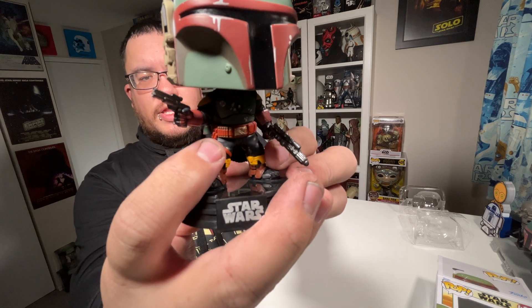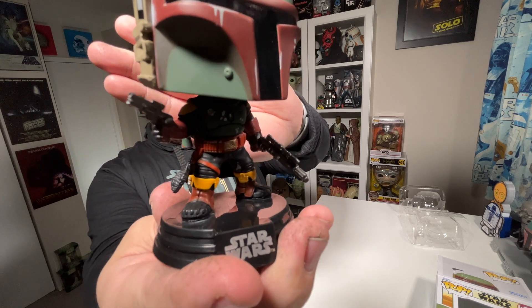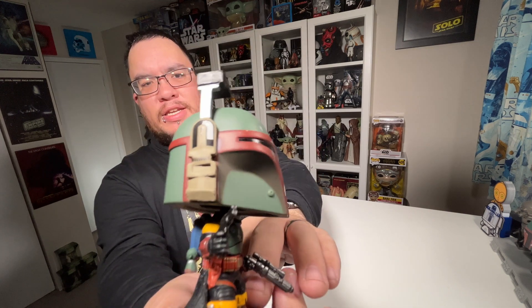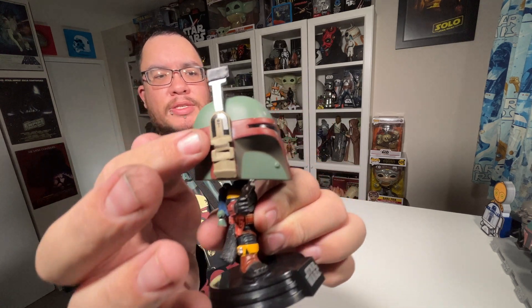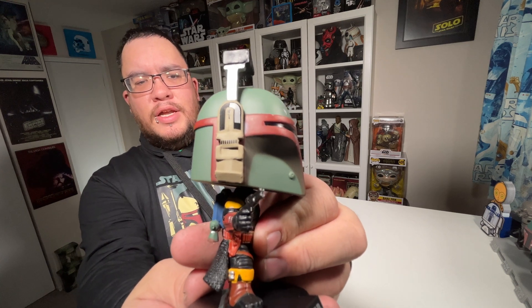You've got some ammunition in his belt — you can see some gold pieces there. So much detail on this Funko Pop. They even put quite a bit of detail on the side of his viewfinder, the little bit that pops down. On this one they put some black and silver details on there.